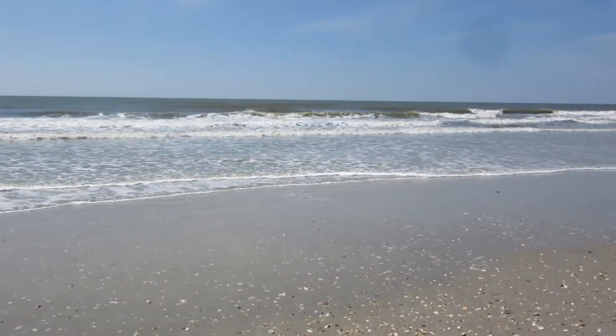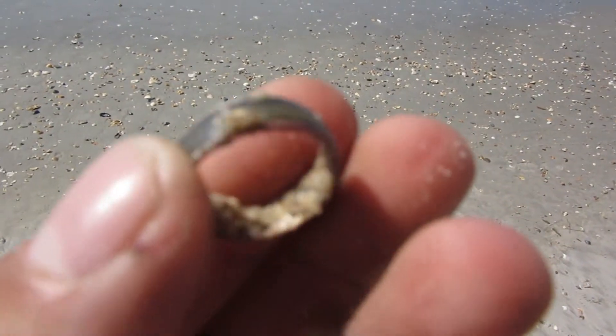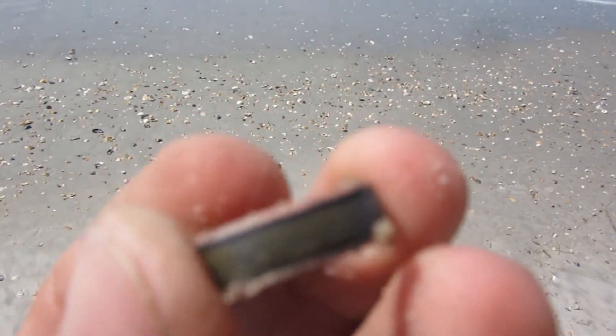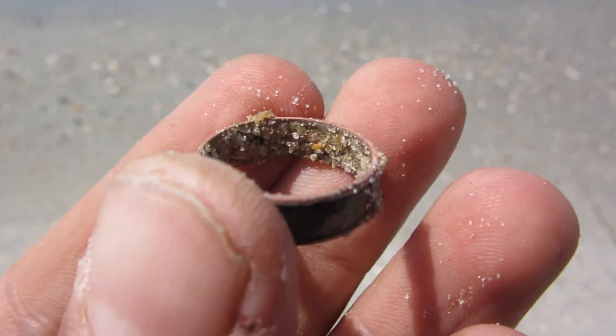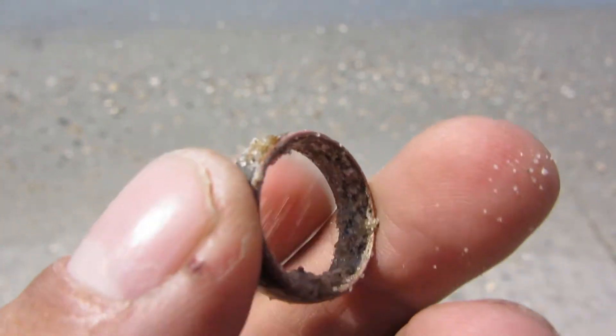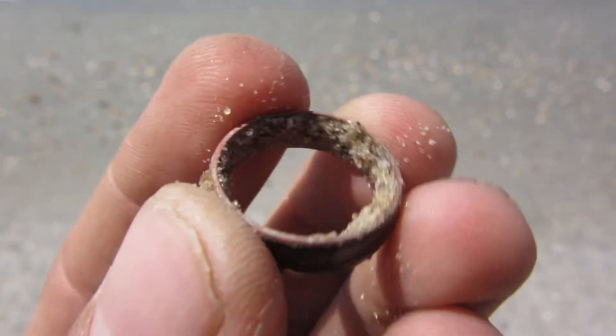I found my second ring of the day — I think it's just a junk ring, but pretty cool looking. And this is my fifth ring of the year.